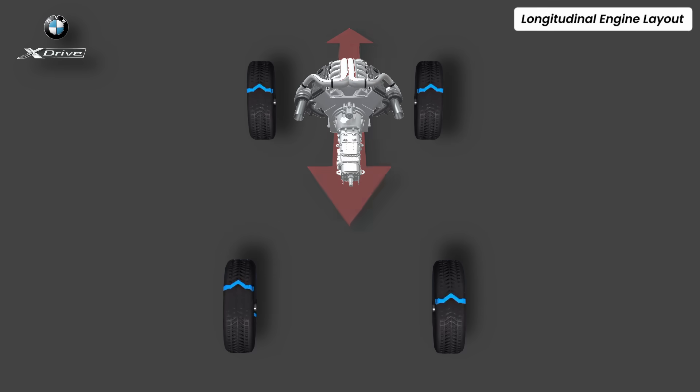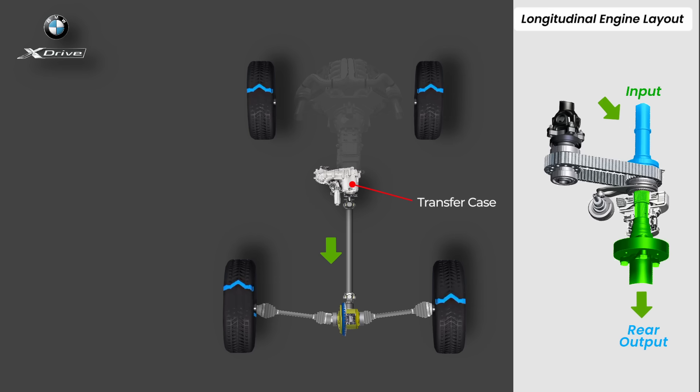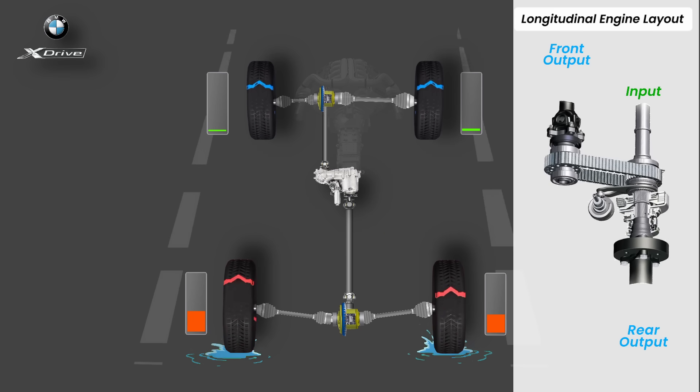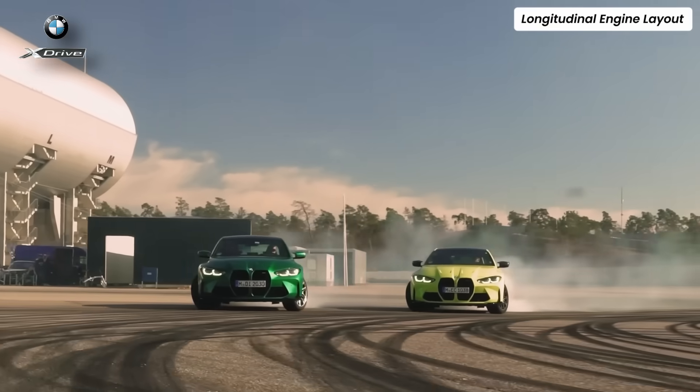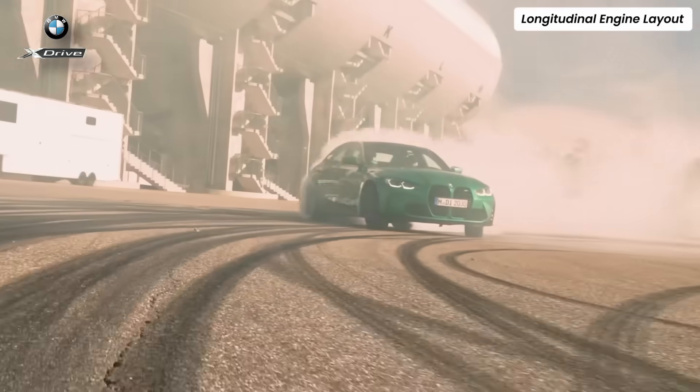Here the engine is mounted front to back, sending power into an eight-speed ZF automatic transmission, followed by a compact transfer case. Inside this transfer case, the main input shaft continues straight through to the rear drive shaft — meaning the car naturally behaves like a rear-wheel drive vehicle. Branching off that shaft is a secondary output shaft connected to the front axle through a chain drive, and between these two shafts sits an electronically controlled multi-plate clutch pack. Under normal conditions it's rear-biased — 60% rear and 40% front. But when the rear wheels slip or the system predicts slip, the clutch adjusts instantly and can go up to 50/50 for maximum traction. In extreme performance modes or cornering, the clutch can fully release, sending nearly 100% torque to the rear, preserving BMW's signature balance.